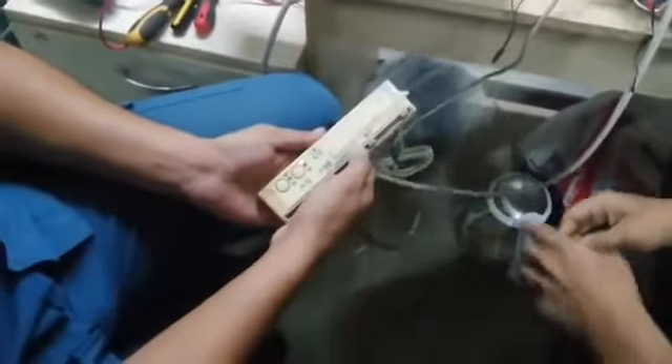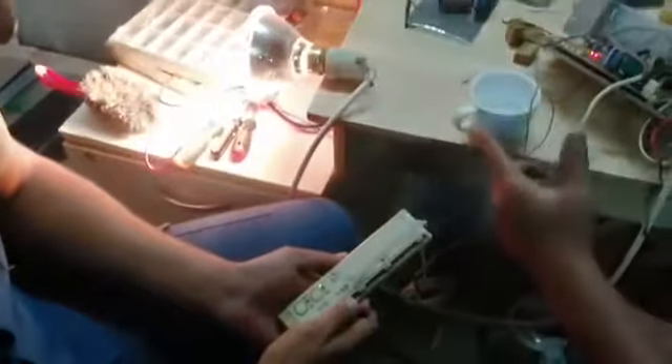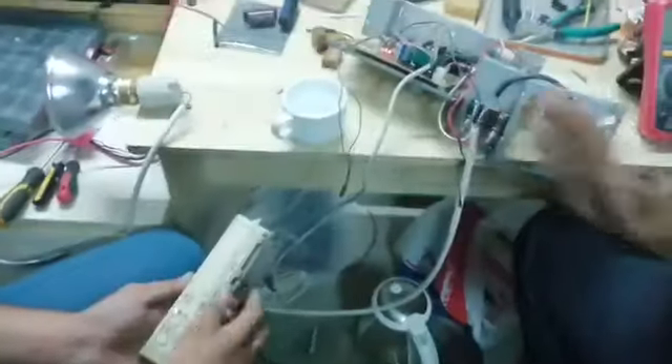We will correct the temperature and check the temperature. Now we will do this — we will check the temperature. This is the procedure.